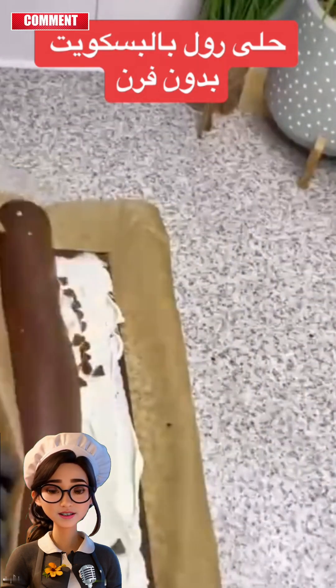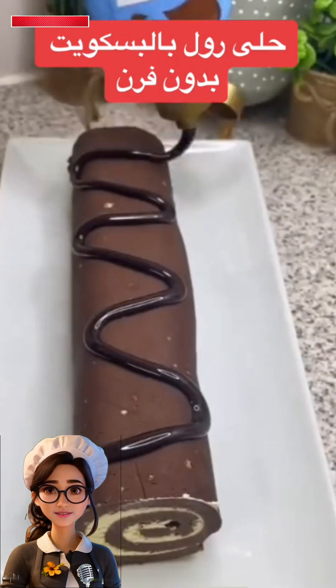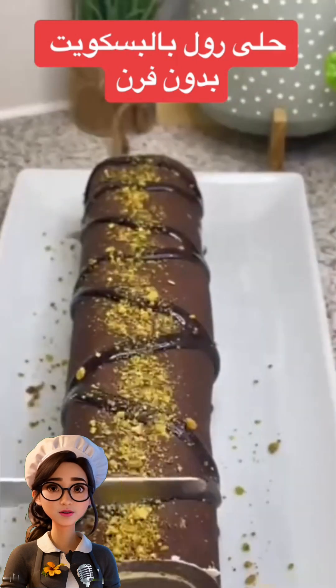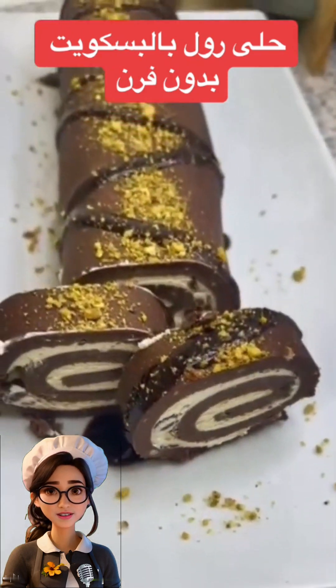Finally, we'll decorate the roll with chocolate or some nuts — decoration is optional. We'll cut the roll into equal pieces, and it will look beautiful and simple. If you liked the recipe, don't forget to support us with a like. Let's see the final look.